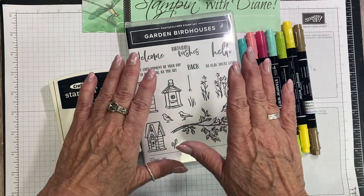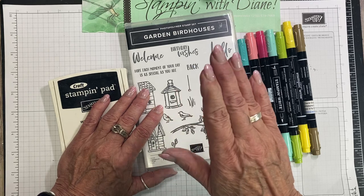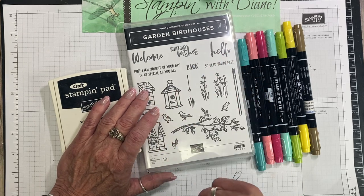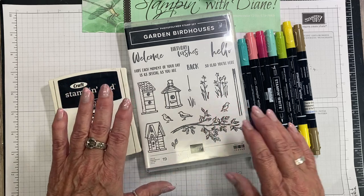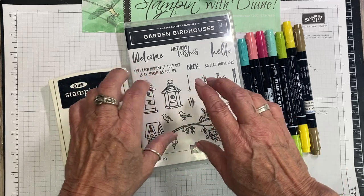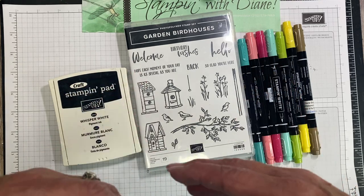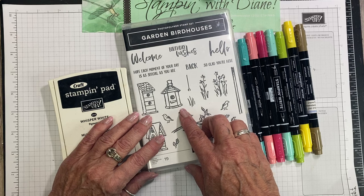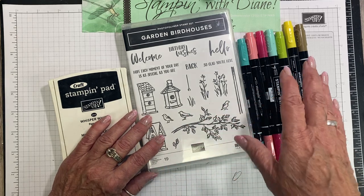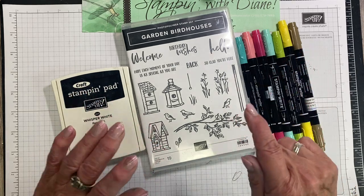Today what I want to do is a technique that as soon as I saw this particular stamp set, I knew I had to do the chalkboard technique. This stamp set is such an amazing stamp set, and I think it's the birdhouses that I am so attracted to. I find that they bring back an awful lot of memories and different things within the family.